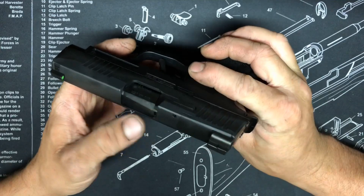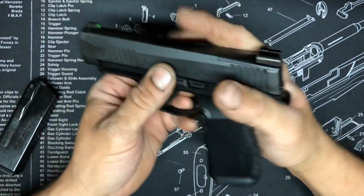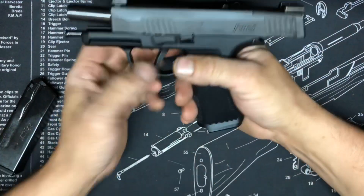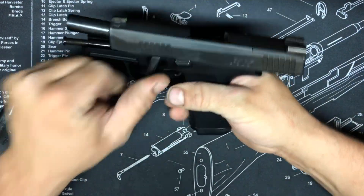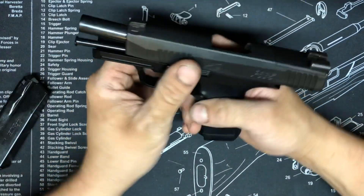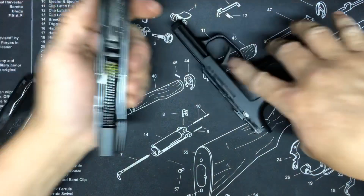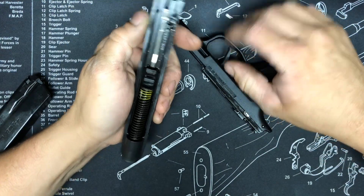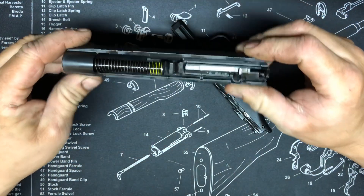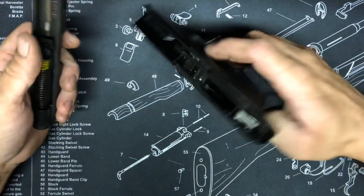As of right now, I don't see anything wrong with the inside of the firearm — looks pretty good inside.